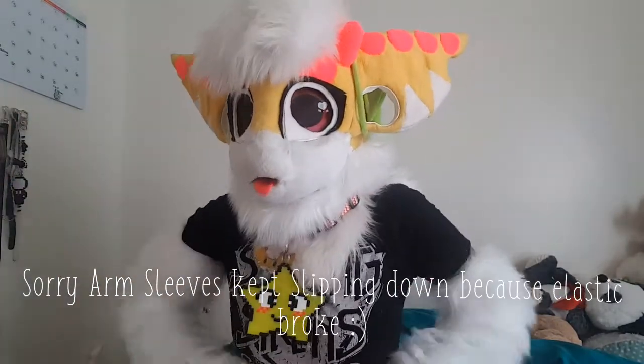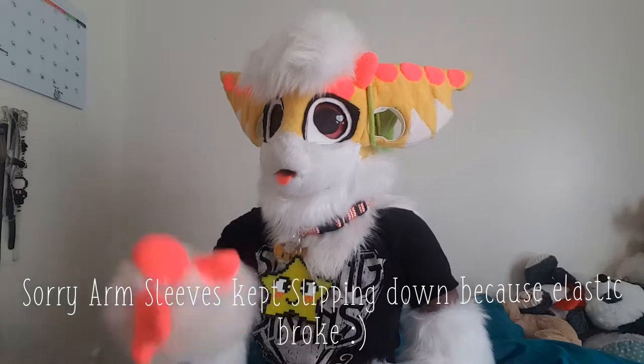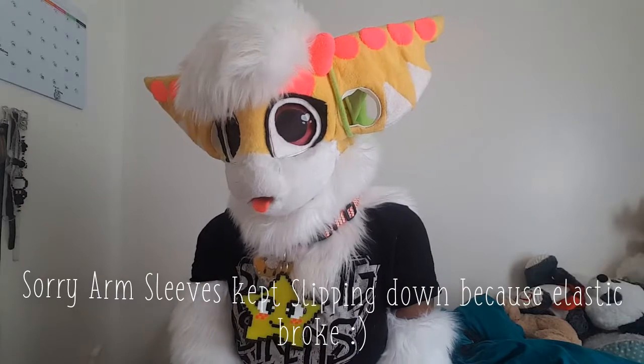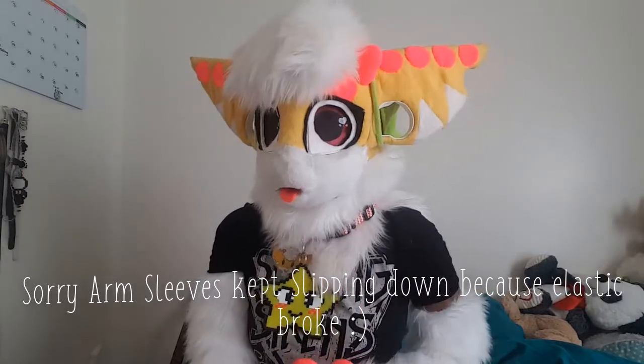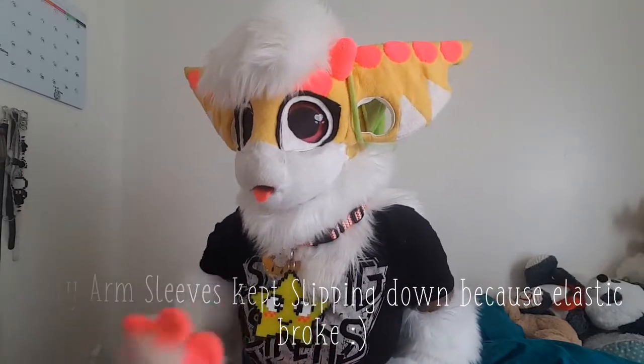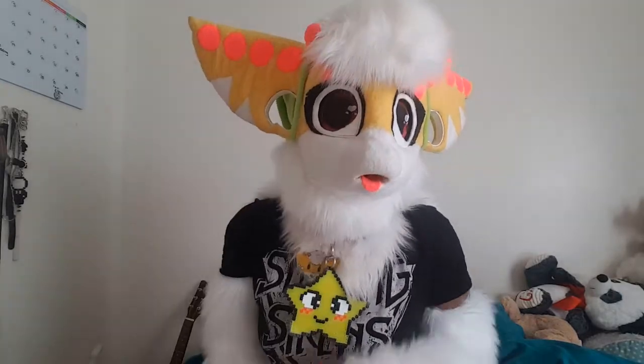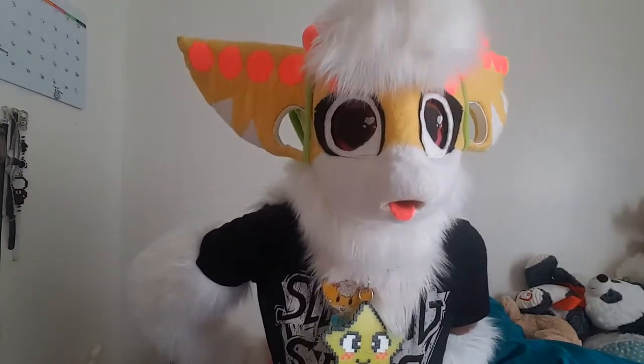Today this video is basically going to be tips for beginners — the top three tips for beginner fursuit makers. As I started making fursuits, and as I watched others go through the process of learning how to make fursuits, I realized a lot of people didn't know where to start. So this is going to be Karma's top three tips for beginner fursuit makers.